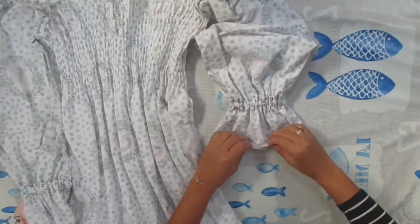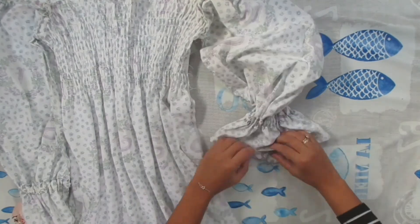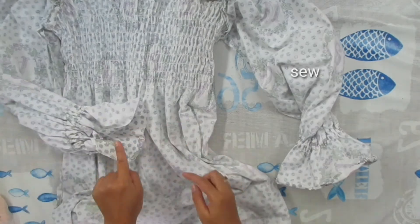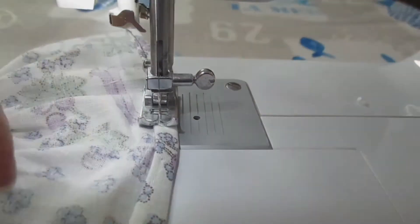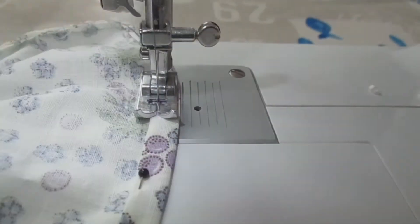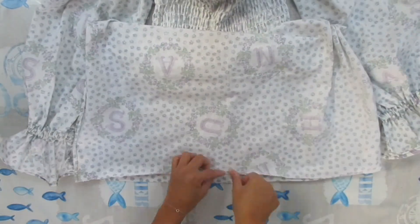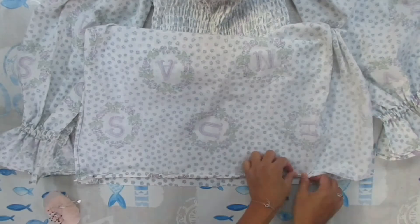At the end of the sleeves, hem the raw edges by folding twice, pinning, and sewing with stretch stitch. Do the same thing for the second sleeve. Lastly, hem the raw edges of the bottom of the dress by folding it twice, pinning, and sewing again with stretch stitch.